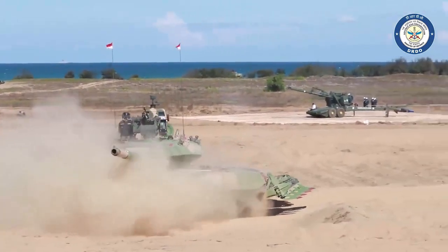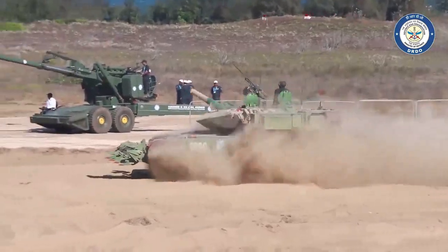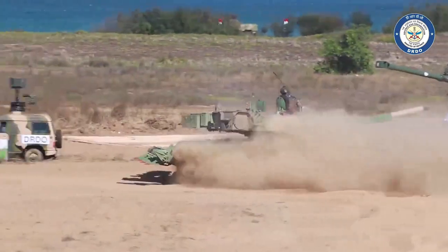Hello and welcome back to your channel ADN Defense Analysis, where we bring to you all the latest developments happening in the defense sector.